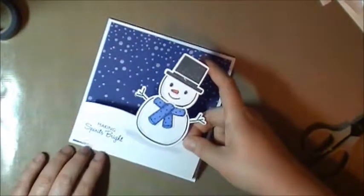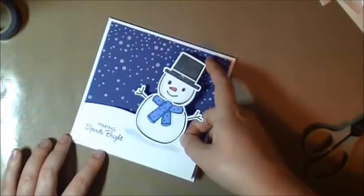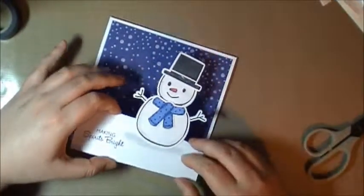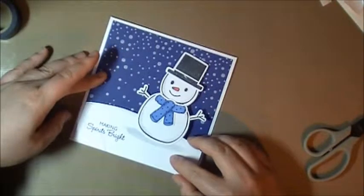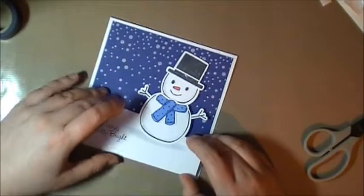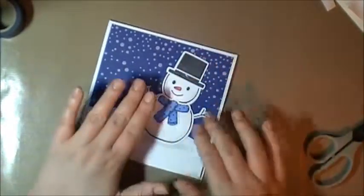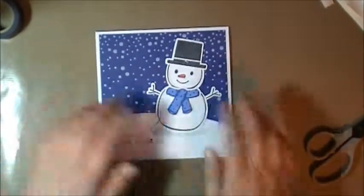Now all you do is you line it up at the bottom, then go ahead and press down — and you're done.